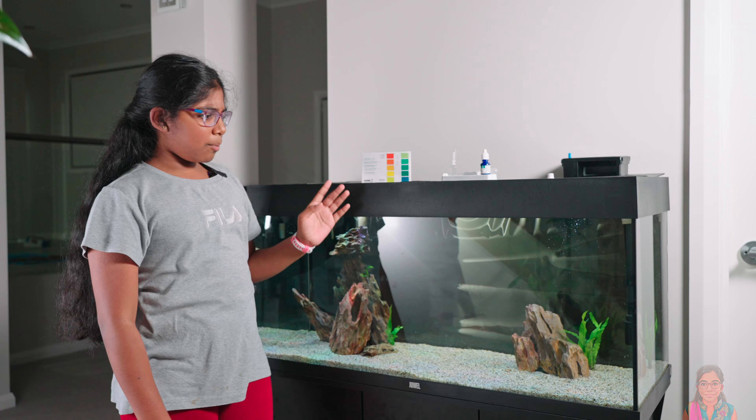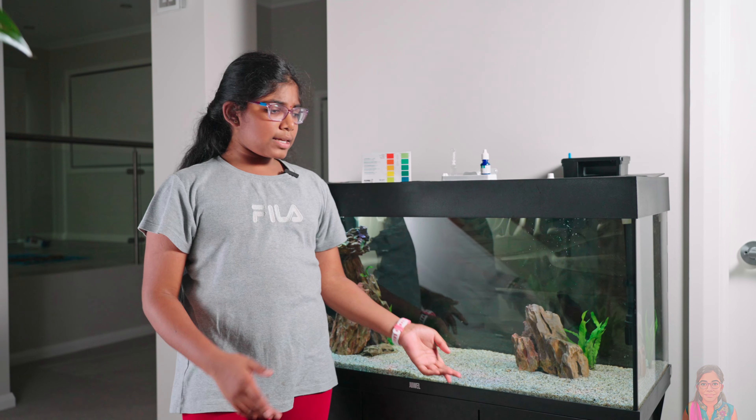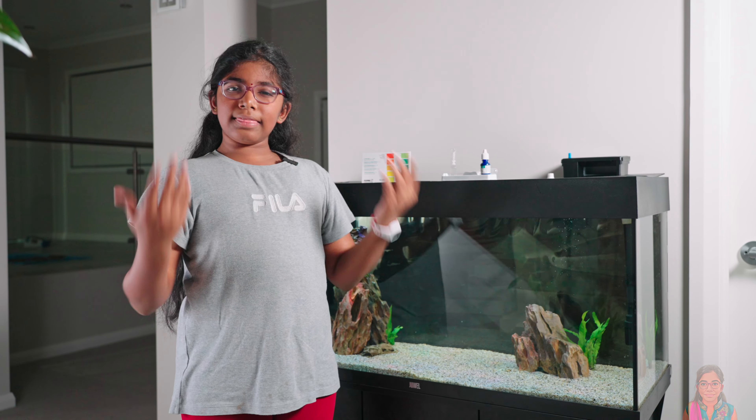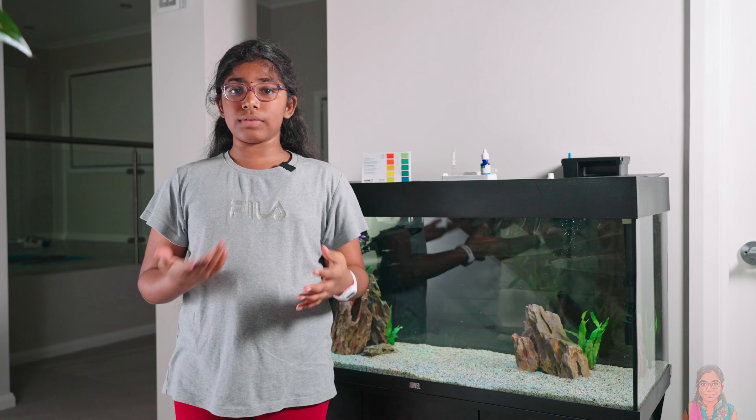As you all know, we set up the tank a few weeks ago. It's gone through a nitrogen cycle and I think it's ready to put fish in. But before that, we have to take a series of tests.